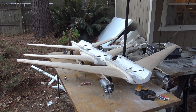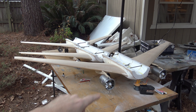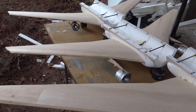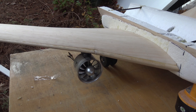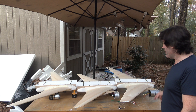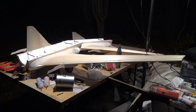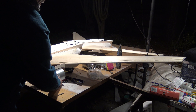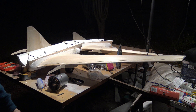Hey, RC airliner fans — we've got the wings of my 737 Max 7 with her 90mm all-aluminum EDFs installed, the wings of my 737-300 with her 80mm EDFs installed, and last but not least the wings of my 737-200 with her little 70mm EDFs installed and ready to go. In this video I'm going to show you how I mount these EDFs to their pylons on my 737 Max 7.